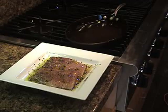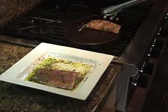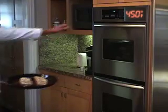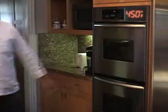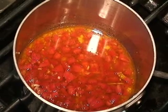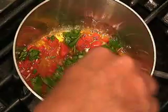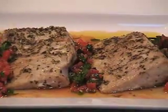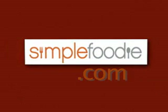Heat an ovenproof nonstick sauté pan over medium heat. Place the yellowtail fillets into the sauté pan and sear on each side for one minute, then place them in the oven and roast for eight to ten minutes. Place the saucepan with the olive oil mixture over medium heat and warm for one to two minutes. Remove the fish from the oven, quickly stir in the chopped Italian parsley, and spoon the olive oil mixture over and around the fish. And you've got a tasty roasted yellowtail with sauce vierge.